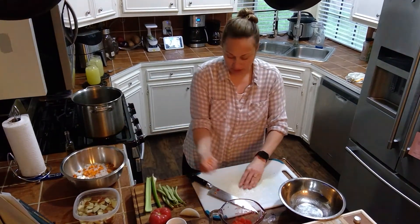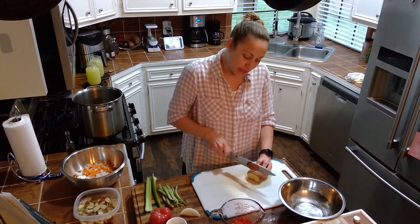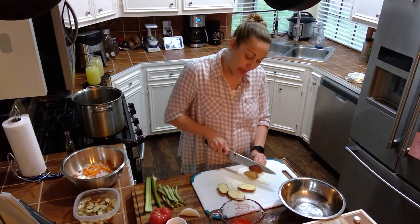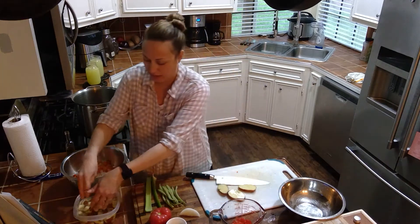So over here I've got my potato. As you can see, I already started it. The reason why those are sitting in water over there is because potatoes will do something called oxidize, which means they'll turn brown once their flesh is exposed to the air. So I have the other potatoes that I've already cut up sitting over there so they won't oxidize anymore.